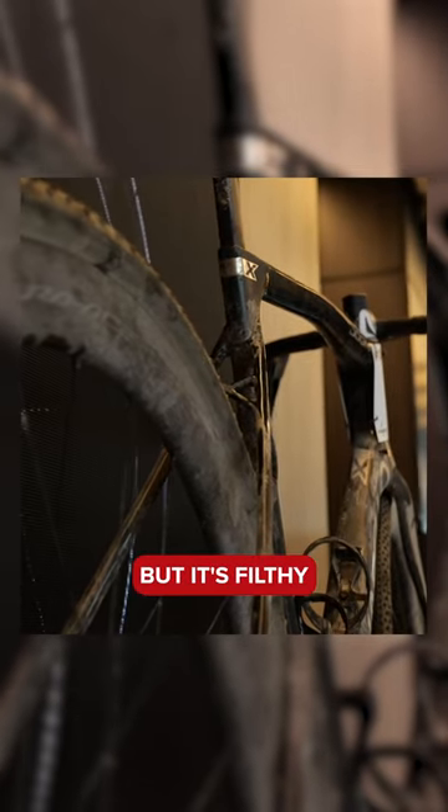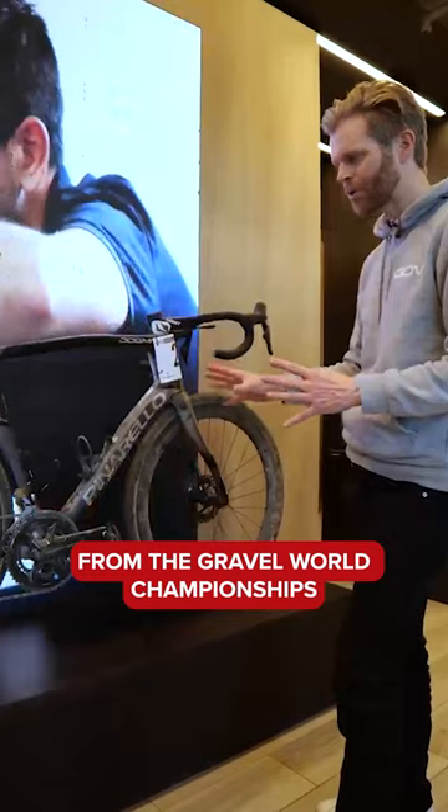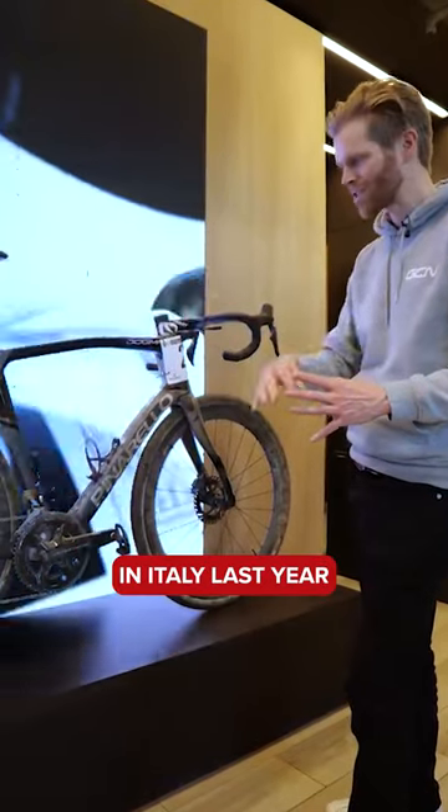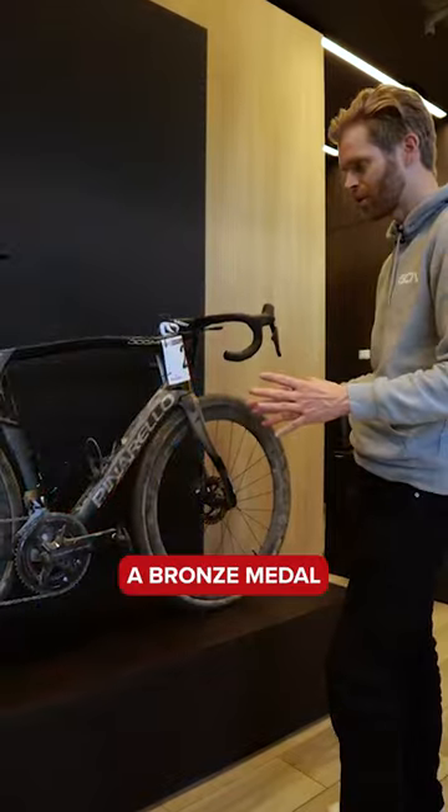This very dirty Pinarello X is filthy for a good reason — this is Connor Swift's bike from the Gravel World Championships in Italy last year. He did an amazing ride, finished third, and got himself a bronze medal. They kept the dirt on it, which is a cool touch.